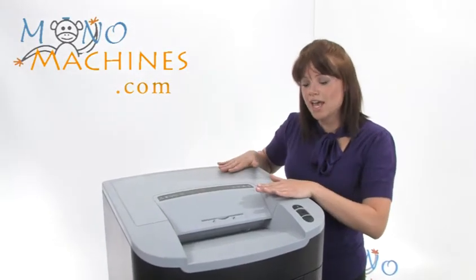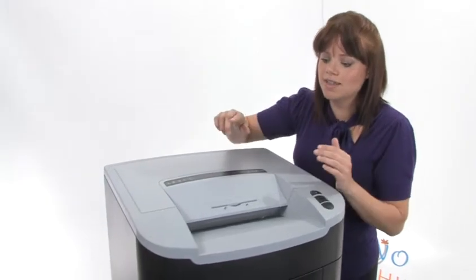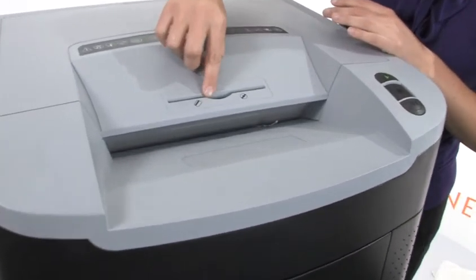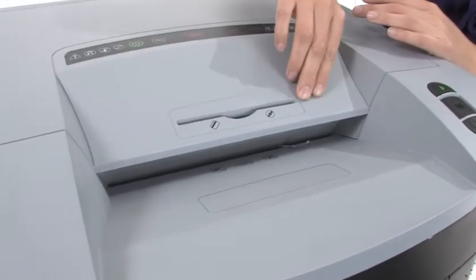This is a cross cut machine and I want you to come in close and see that you can tear through staples, paper clips, credit cards, and here's a CD slot where you can shred through CDs.